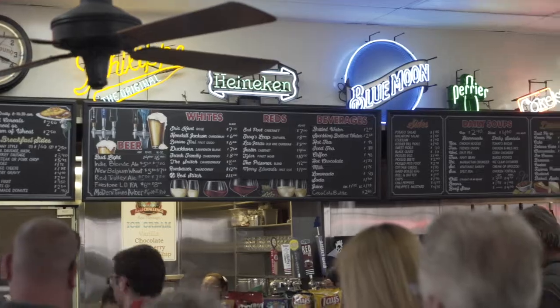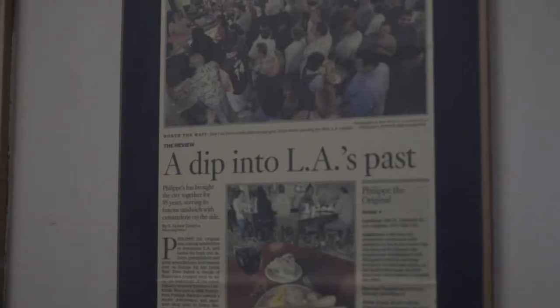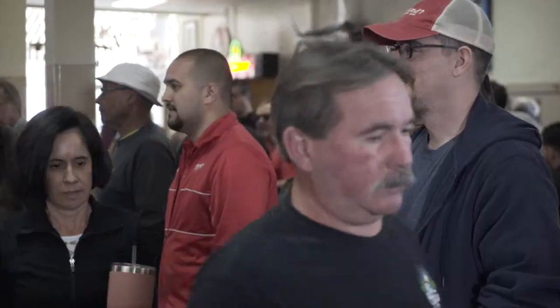We're in downtown LA and we're going to go check out a signature LA icon, the French dip sandwich. We're here at Felipe's The Original, which is a hot contender to be the inventor of the French dip sandwich.